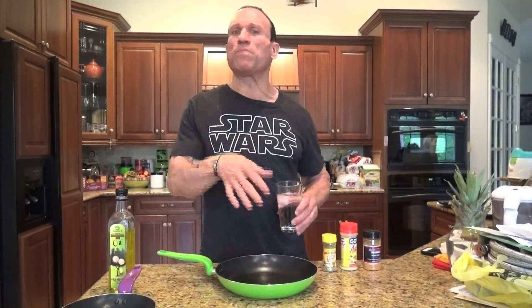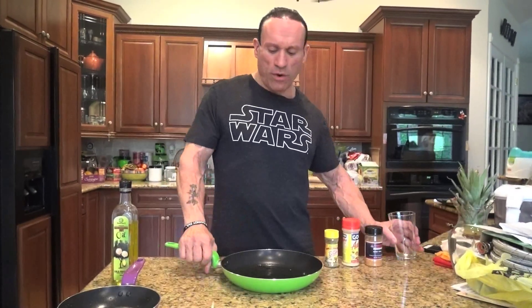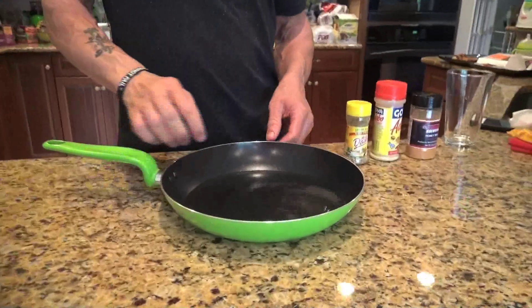So what I like to do — and I developed this not because I was worried about calories but because I'm worried about quick cleanup — is poach. If you put oil in here and fry or sauté, the oil splatters everywhere and gets the whole stove messy. When you poach, you pour about half to an inch of water in the pan, depending on how long you're going to be cooking your meats.